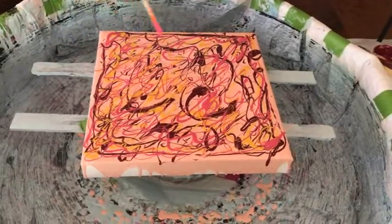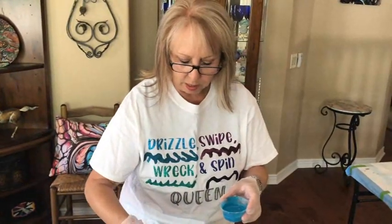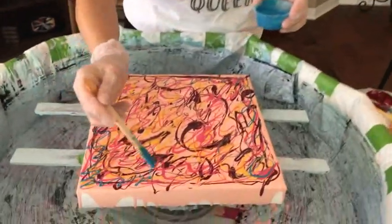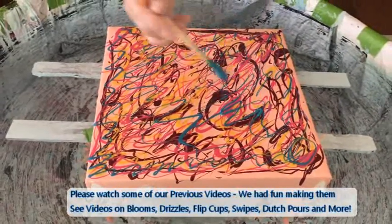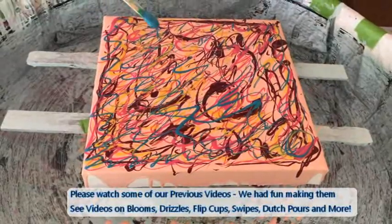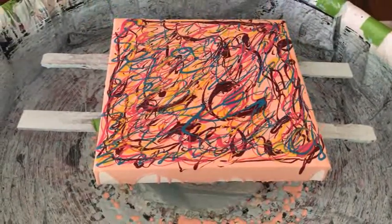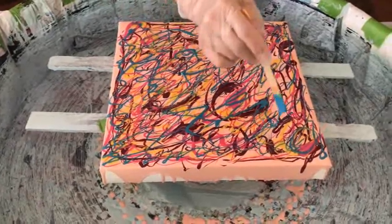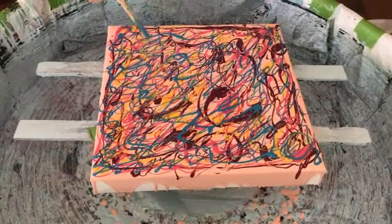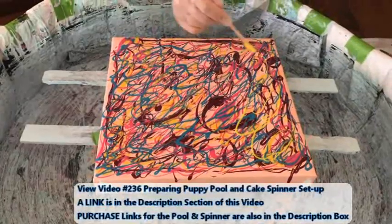We had a couple of recent questions about cracking as the painting dries. What happens is if there's too much paint left on it, it's going to crack. What you do is get either a cardboard box or a plastic bin and just cover your paintings — you'll be amazed, you won't have any cracking. It slows the drying process down and it dries more evenly throughout. Here in Arizona I have to cover mine because of the heat. It really does work, and it also depends on where you live — humidity and so forth.